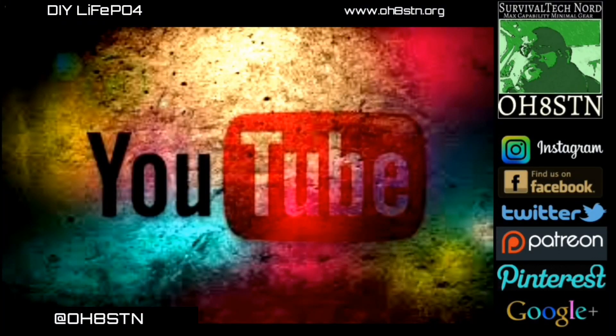And that brings us to the end of the video. Remember, DIY Lifeboat channel is all about augmenting the portable power projects we're doing on OH8STN. So please like, share, subscribe, and let people know what we're doing. Rock and roll, guys. Ciao.